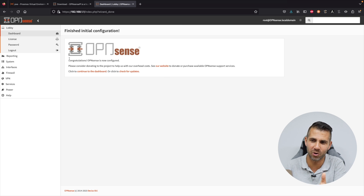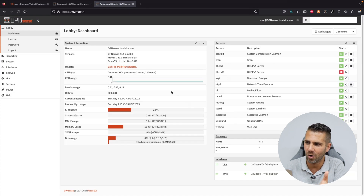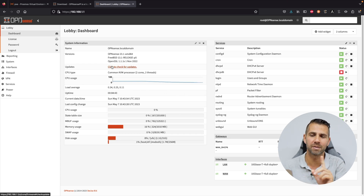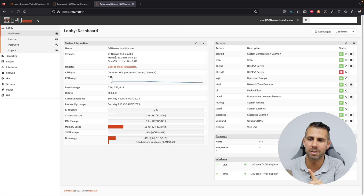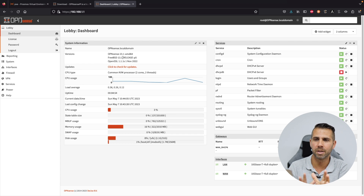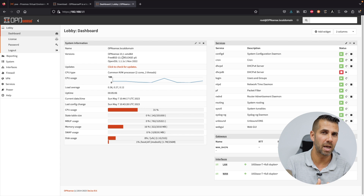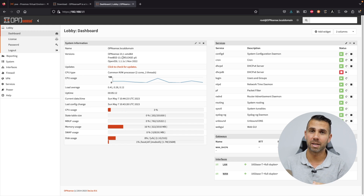The wizard is finished — congratulations, OPNsense is now configured. Continue to the dashboard. All services are running with the exception of DHCPv6, which is normal without a WAN connection. One difference from pfSense worth noting is that OPNsense runs FreeBSD 13.1 while pfSense runs FreeBSD 12.3, which is older. This means if you are using a newer machine, you will have better chances of having working drivers with OPNsense, as pfSense sometimes lacks drivers for very new hardware.